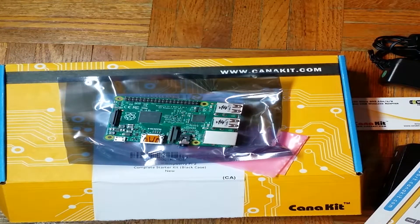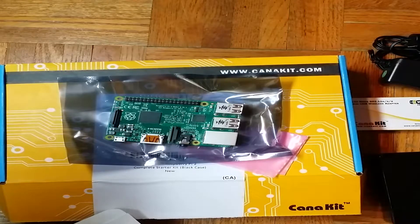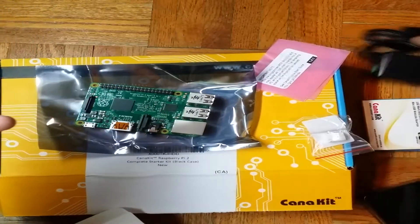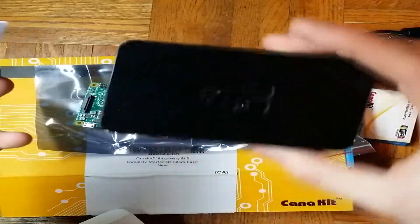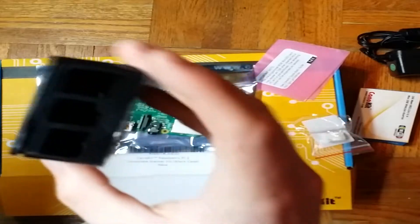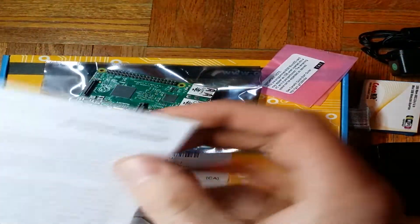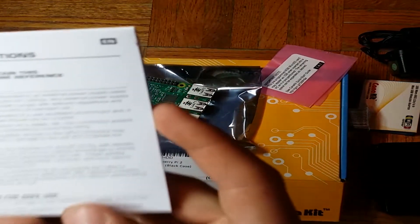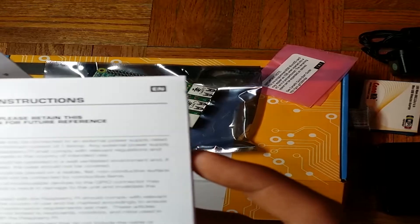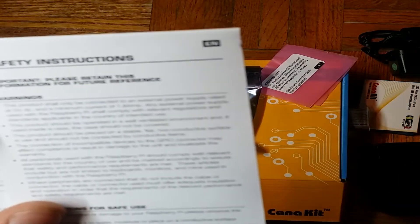So the starter kit includes the heat sink, micro USB, wireless adapter, power cable, and the case itself. A case really defines a Raspberry Pi, and this case is simple, sleek, nice color — glossy black. The safety instructions note this product shall only be connected to an external power supply rated at 5 volt DC and a minimum current of 1.8 amps. Anything higher than that's alright — you just want the minimum of 5 volt DC but the minimum of 1.8 amperes.